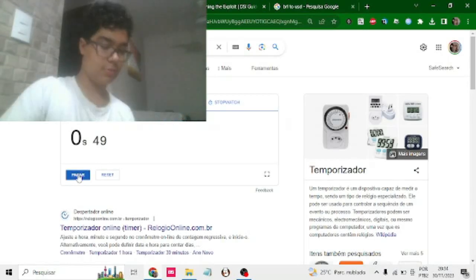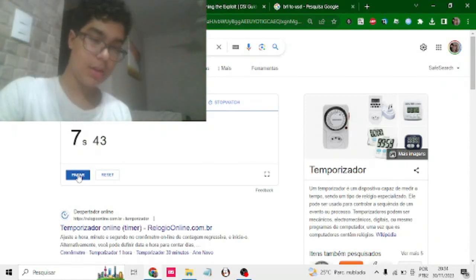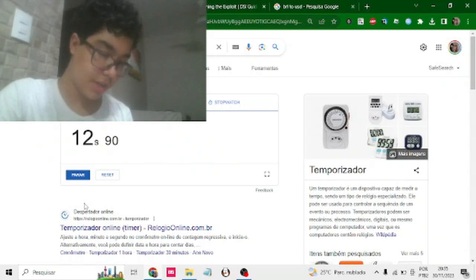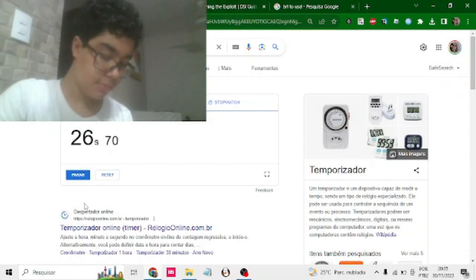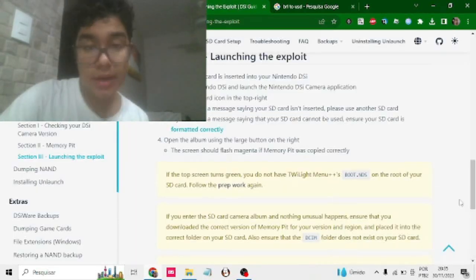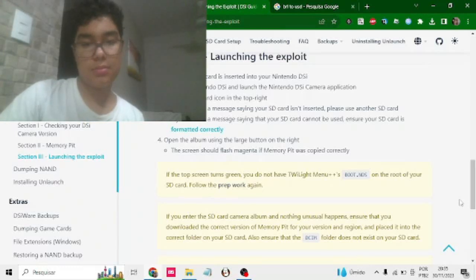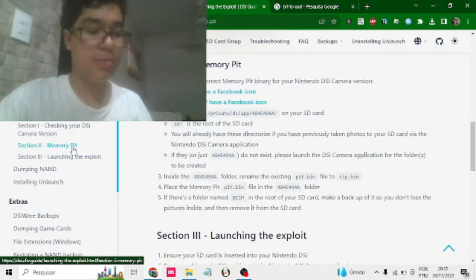Turn on. Getting into the camera app — seven, eight seconds in. Checking, creating a new data management file. Camera. Now we take a quick photo. Now we return to the DSi menu. Now we're going to choose Memory Pit. We did not have a Facebook icon.